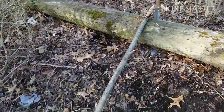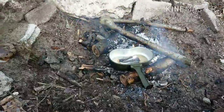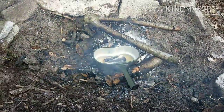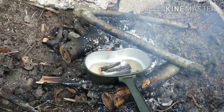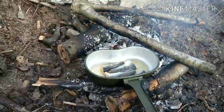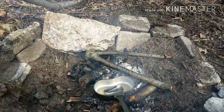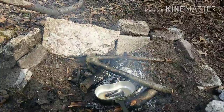Now it's time to get some calories in me. I'll get some fish warmed up. That ought to get the raccoons in a tizzy. The simple life.